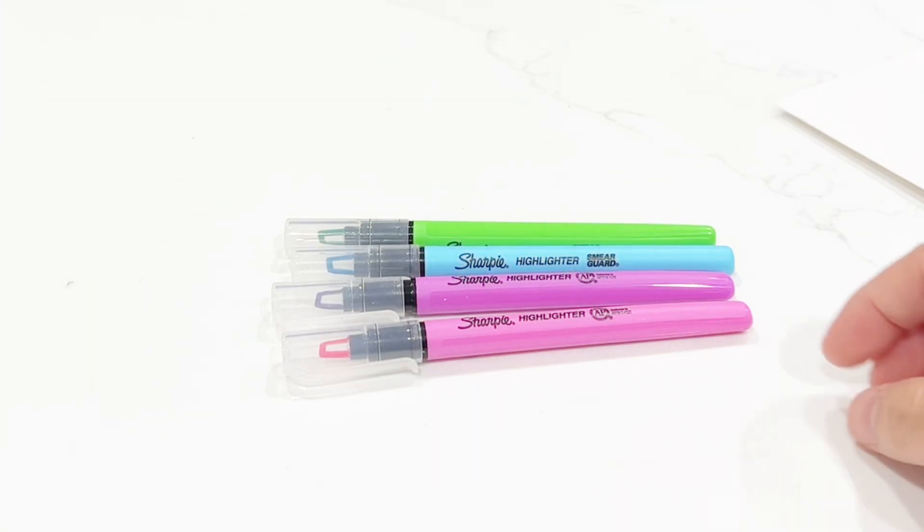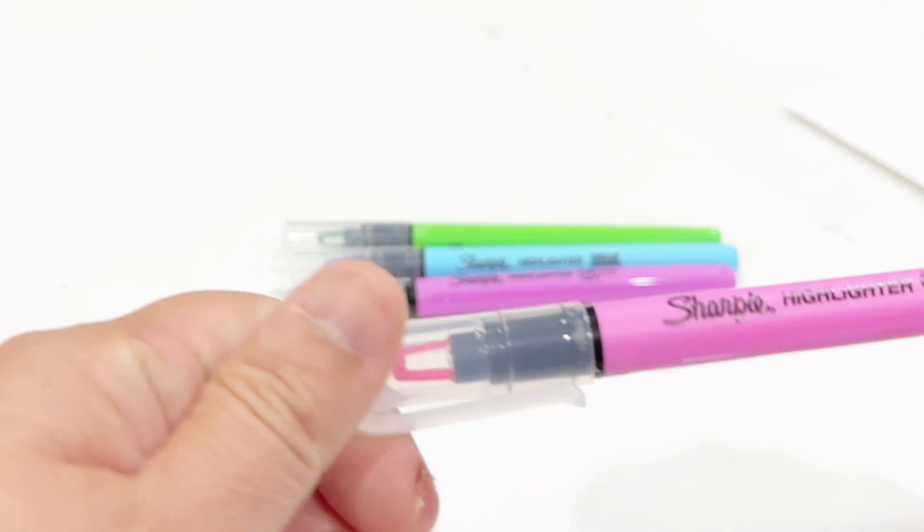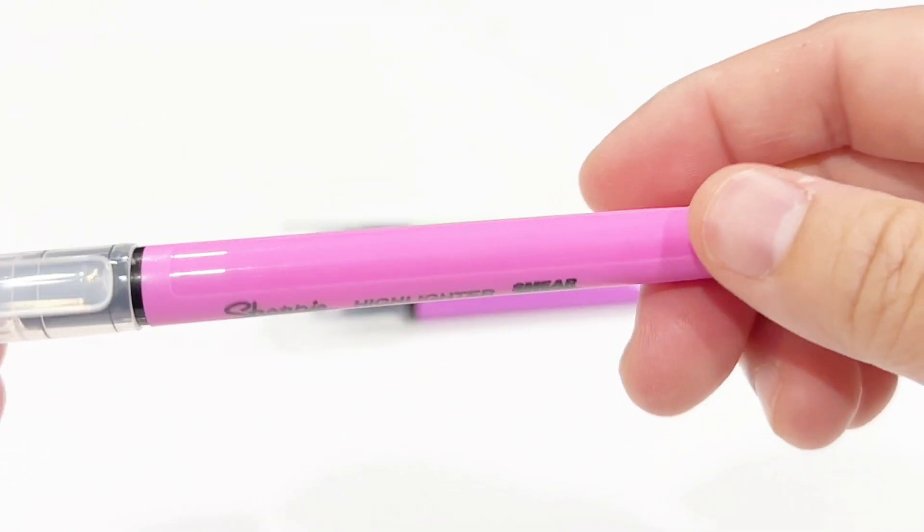I want to review this Sharpie highlighter with clear view. These are some of the colors that I got from the original package.